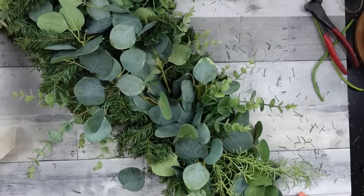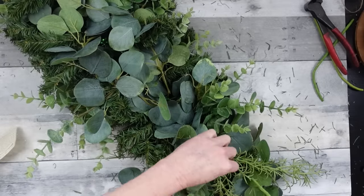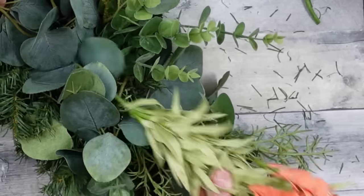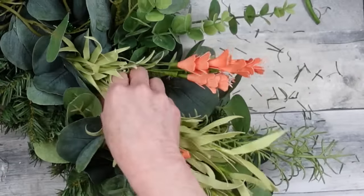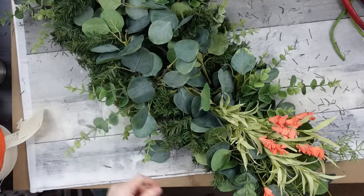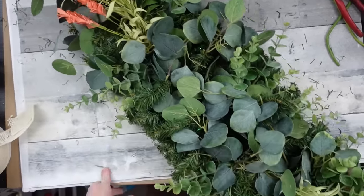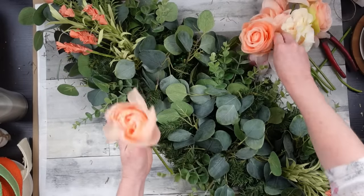I'm just going to fluff it out a little bit so it has dimension instead of laying completely flat. After you've wound branches around the other pieces you'll have areas tight enough to just shove a pick in there without wrapping anything around it — it kind of just hangs on to the rest. Now I'm moving on to the roses.